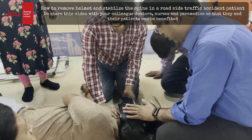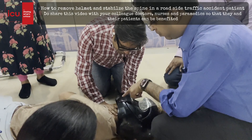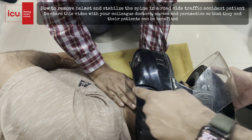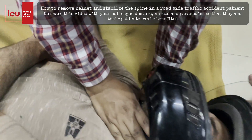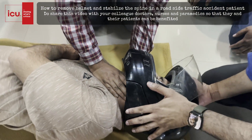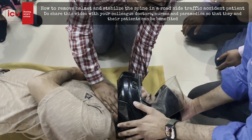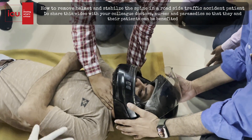Now you will hold the helmet and I will stabilize his neck manually. I will stabilize the jaw with my hand — one hand at the back and one hand on the front. Now gently we will take the patient into the neutral position until the patient feels pain. If the patient is feeling pain, we will stop this procedure.